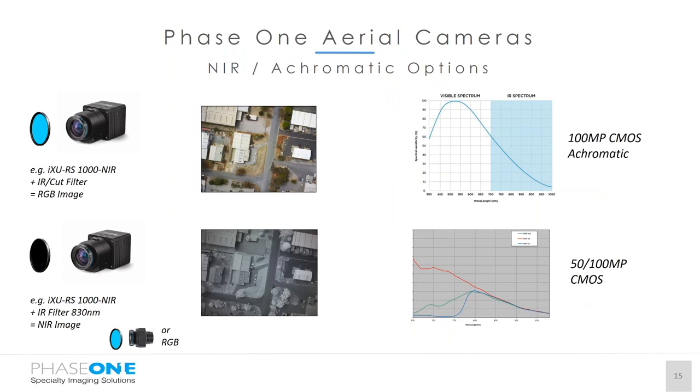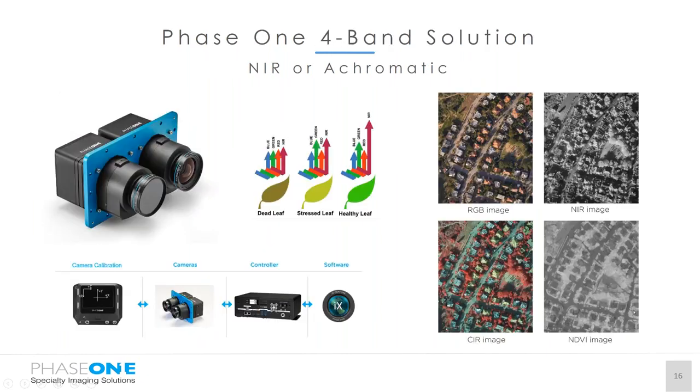For infrared, we have the ability to use the RGB camera converted for near infrared, and we also have achromatic options to create our near infrared solutions. An IXU RS1000 near infrared plus the IR cut filter can give us the RGB image, and with the IR filter at 830 nanometres we can get the near infrared image. Combining the RGB cameras with the near infrared or achromatic solution, we can create our four-band solution using two separate IXU 1000 cameras plus our controller and IX Capture software. This gives us a range of agricultural solutions providing false colour infrared or NDVI imagery.